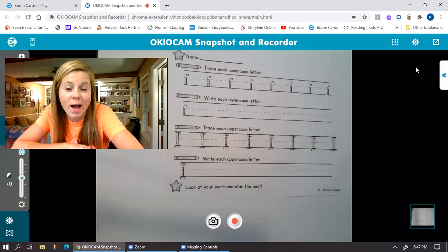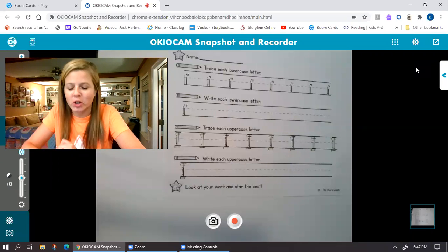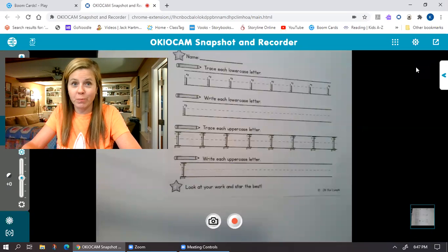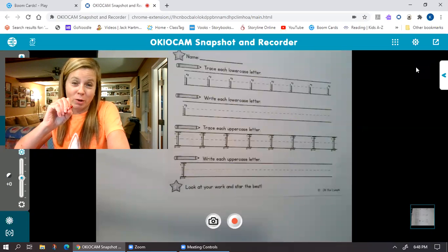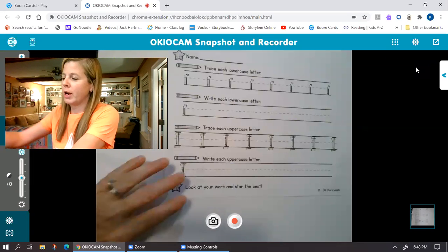Okay, we are on letter I. And if you watched the Jack Harmon video, you know, and we've talked about it, that I is a vowel and it says two sounds, right? It says I and it says I.